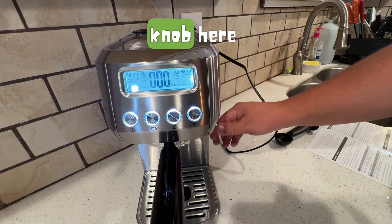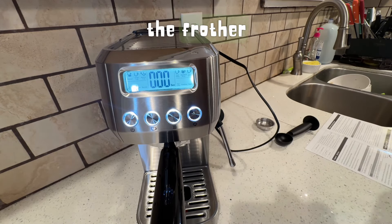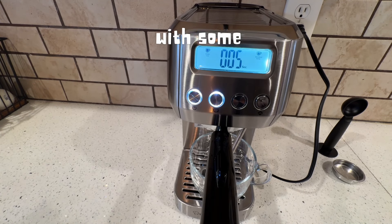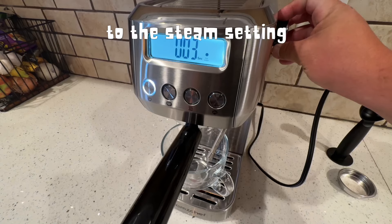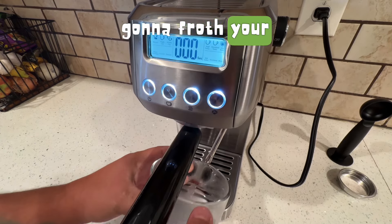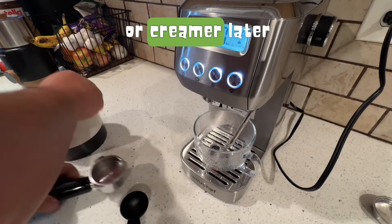On the side there's a knob and that's for the frother. You'll need to clean the machine and run it with some water first — just put it to the steam setting. Then you turn that knob and you'll see the steam come out. That's how you're going to froth your milk, half and half, or any creamer later.